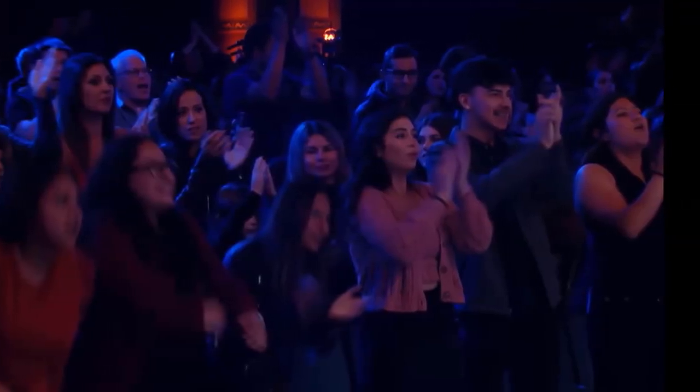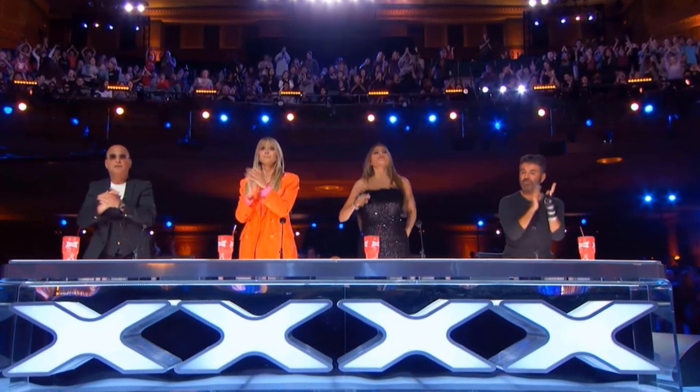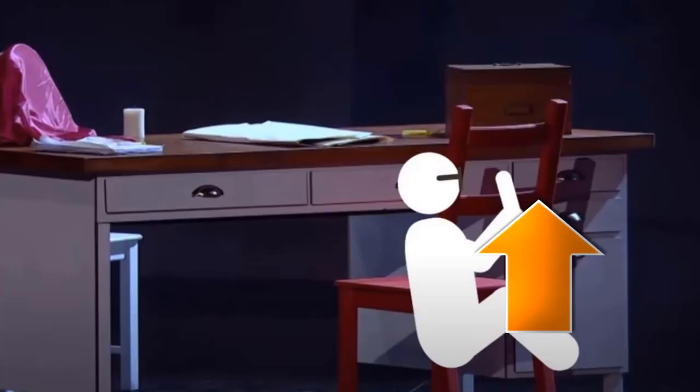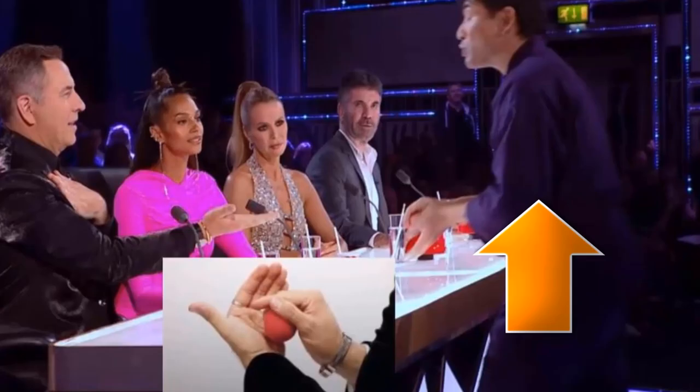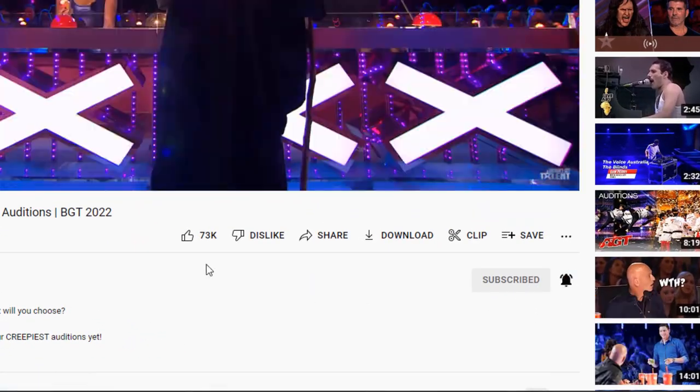Nicholas Ripps performed several classic magic tricks, but combined with the projection it became a beautiful performance that the audience and the judges really enjoyed. We consider this act to be one of the best magic tricks on America's Got Talent. If you want to see more tricks revealed, make sure you subscribe and smash the like button — we wish you a wonderful day and we'll see you in another video.